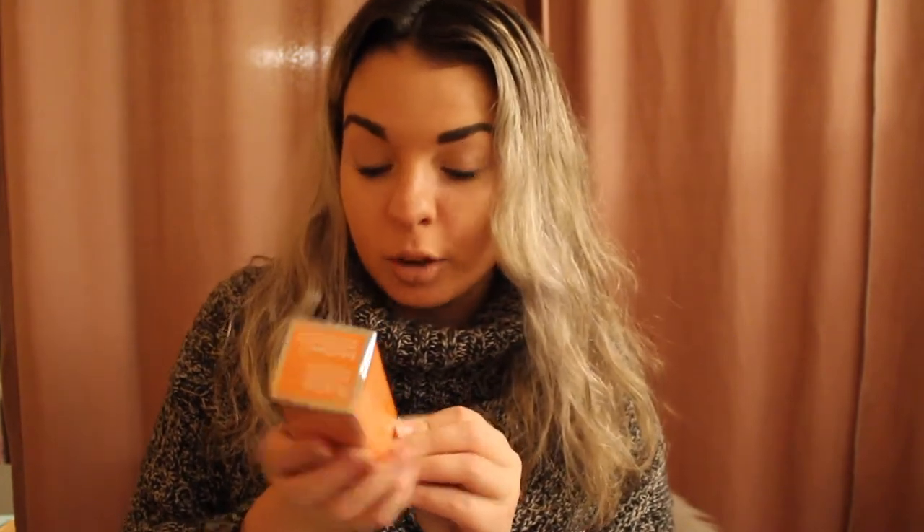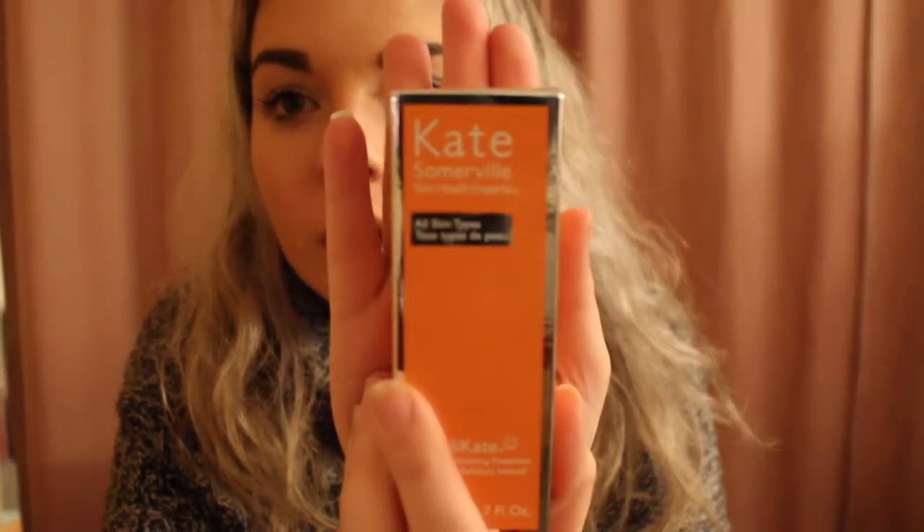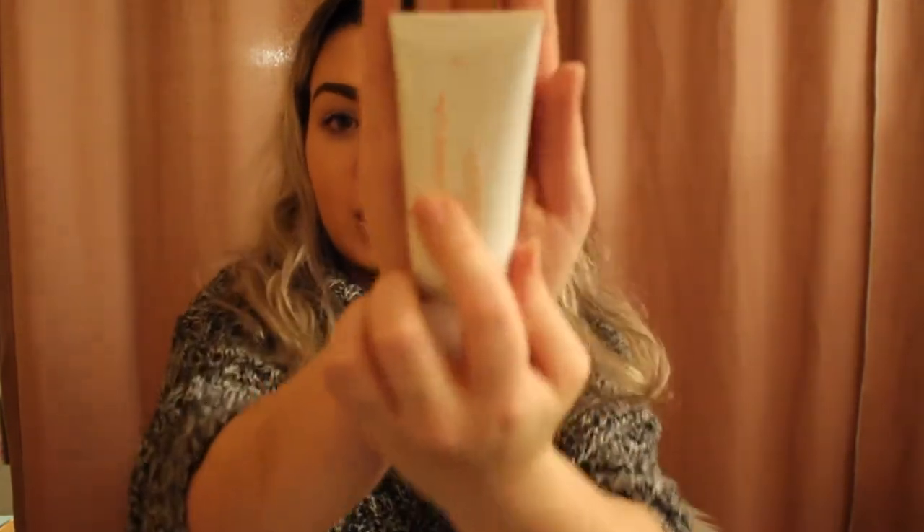My camera died in the middle of that, so I'm just going to pick up where I left off. Next in the box is this Kate Somerville Exfoli-Kate Intensive Exfoliating Treatment. I've never used any Kate Somerville products before, but I've heard a lot about the brand and I've really been wanting to try something by them. It says use once or twice a week, apply a thin even layer to a clean wet face, massaging in circular motions for 30 seconds. It's for all skin types, which is pretty cool — and that's a pretty big size. I'm really excited to try this out.